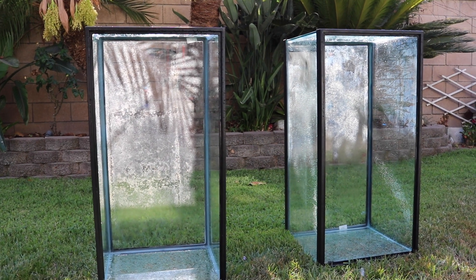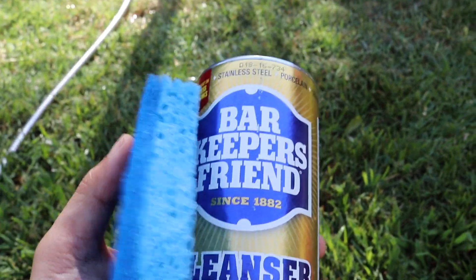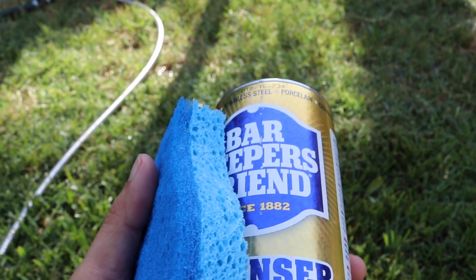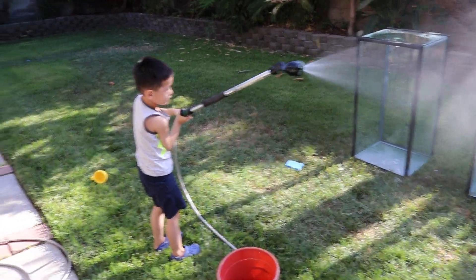Right now I'm just cleaning it out, kind of rinsing everything out, and I'm going to be using this Bar Keepers Friend. I learned it from Joey, King of DIY. It's non-abrasive and it's very good at removing calcium deposits. Let me get at it and I'll update you guys — got a little worker here working for free.